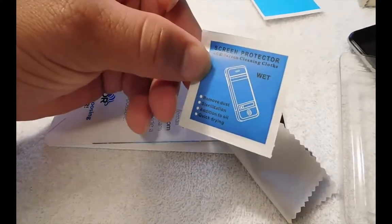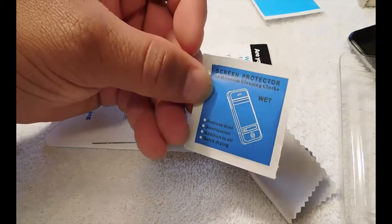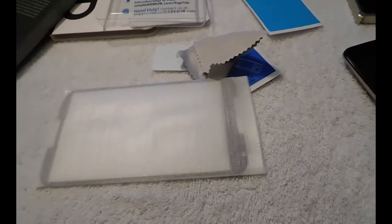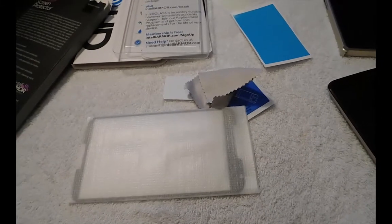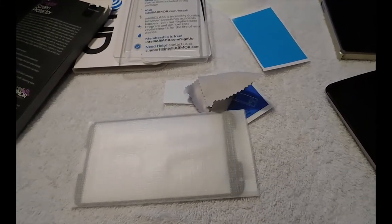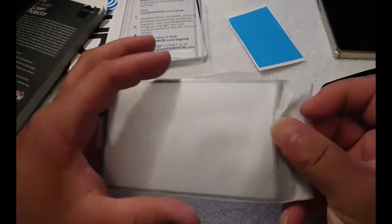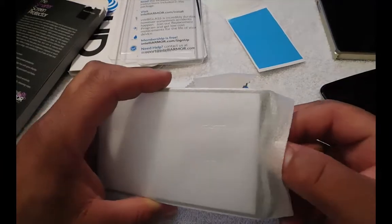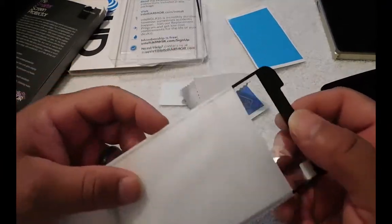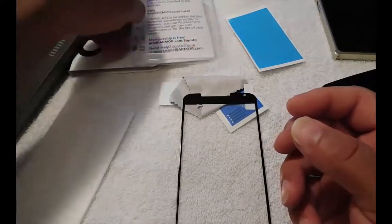The cleaning cloth is important right here — it can remove dirt and oil. So we got the glass screen protector here, it's edge to edge. I love it because what it does is protect the whole phone.